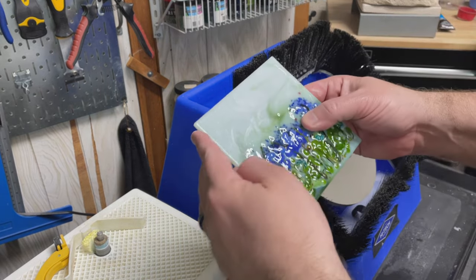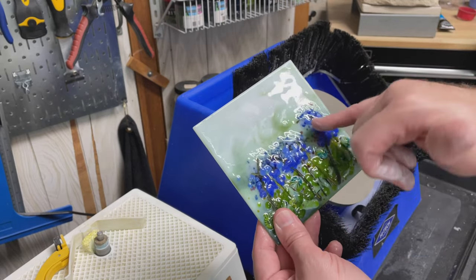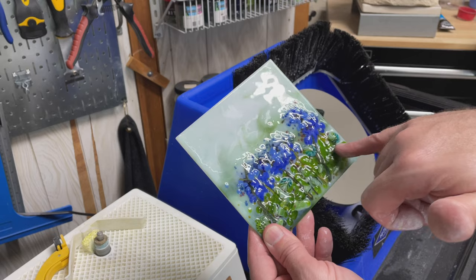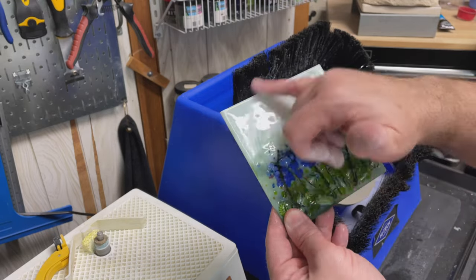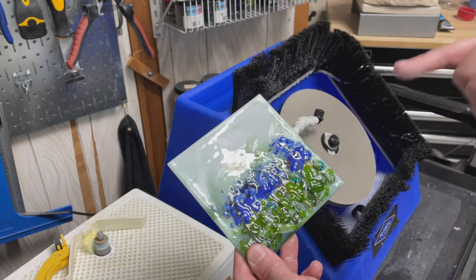Now that I've cleaned up the edges, the translucent white that I used is not very white, and if you look at a blue bonnet you've got that white. So I'm going to put just a few pieces of frit on here and refire this. I might add just a little bit more purple to it or something. That'll fire polish the edges for me and give me a little bit more color as well.